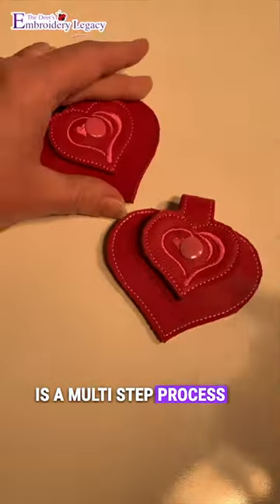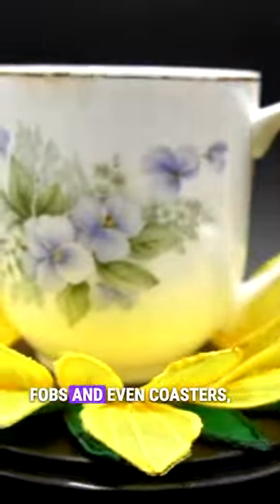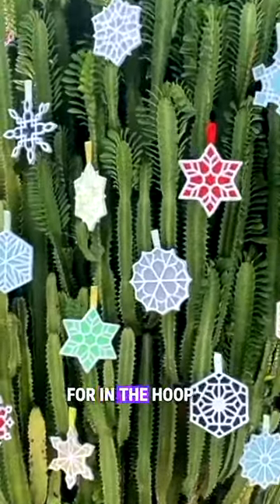Up next are in the hoop projects. An in the hoop project is a multi-step process that creates a finished item on your embroidery machine. From ornaments to key fobs and even coasters, the possibilities for in the hoop projects are endless.